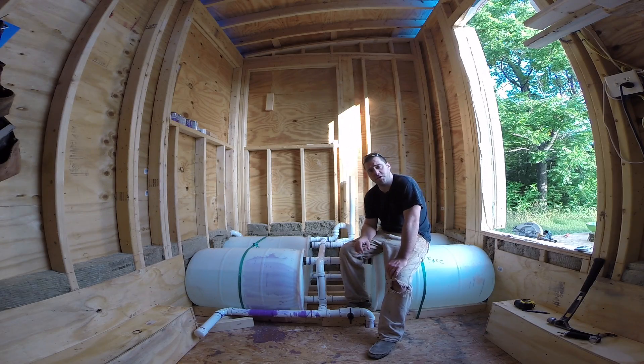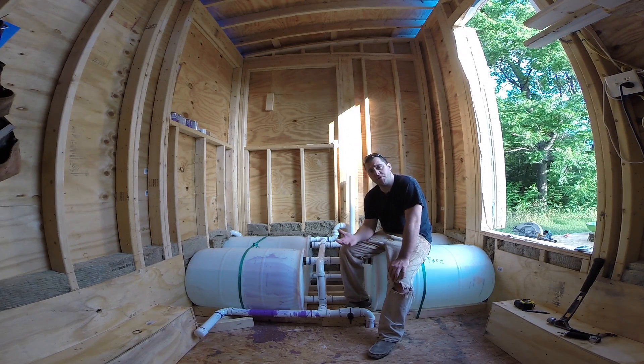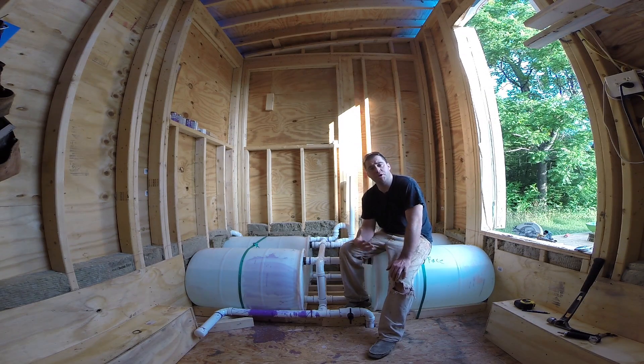Alright guys, thanks for watching. Part two will be in the description below once it's uploaded. If you're new to my channel, make sure you hit that subscribe button. If you liked the video and felt it was helpful, please give it a thumbs up. If you want to show me some love, click right up there and show your support for Tiny House Customs. Also leave your comments down below letting me know what you thought.